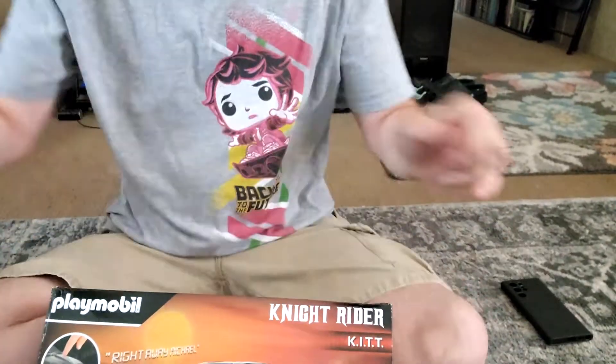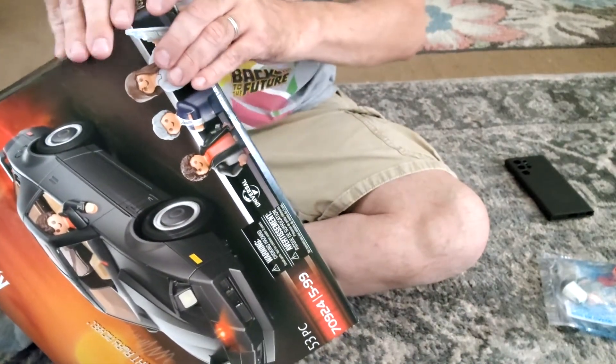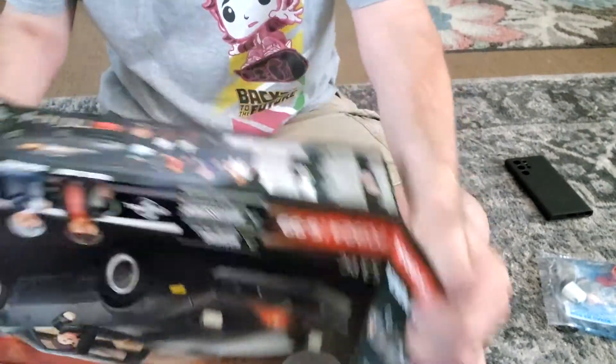I didn't know when it would get here — it got here quicker than I thought. So let me open this up for you guys. All right, it's been kind of opened already, but surprisingly I got this really quick. When I ordered it the second time, I didn't have any problems.